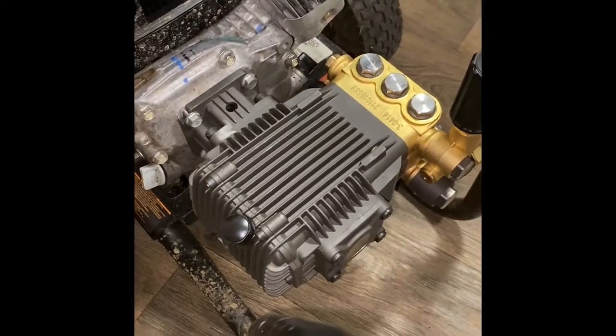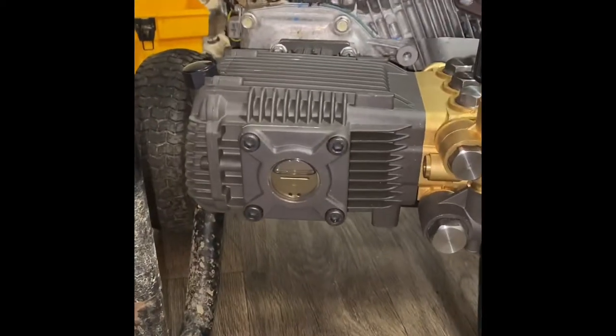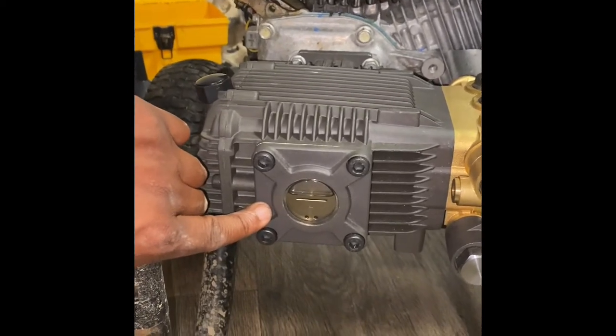It's done — pump is on. Put the breather cap on for the oil. The oil level is exactly where it's supposed to be. It comes with oil in it, so that's a beautiful thing.